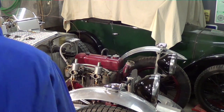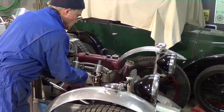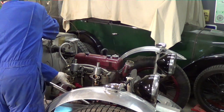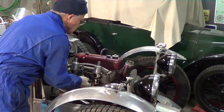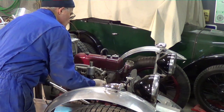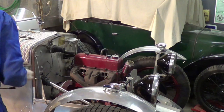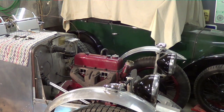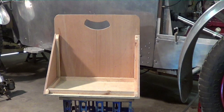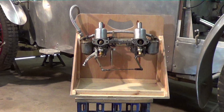Next we need to remove the carburettors. Undo the four nuts, remove the locking washers and the four manifold clamps. I've always found storing carburettors a real problem — things get broken, lost, etc. What I've started to do is make up a wooden stand for them: just a piece of 10mm ply, a little bit of glue, with a couple of holes. You can mount it neatly, bolt it all together, and you have a portable, neat, tidy, reasonably secure storage for your carburettors.